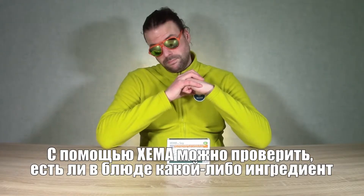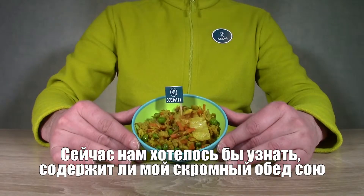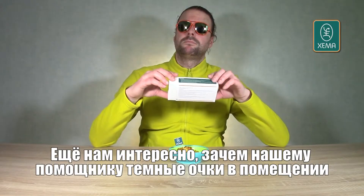With Xima Test it is possible to test food for specific ingredients. Right now we are wondering if this tiny dinner contains soy. We are also wondering why our test person is wearing sunglasses inside.